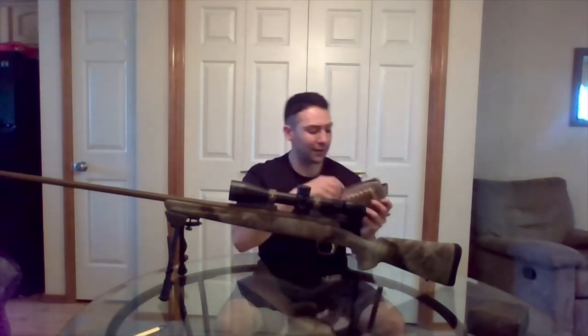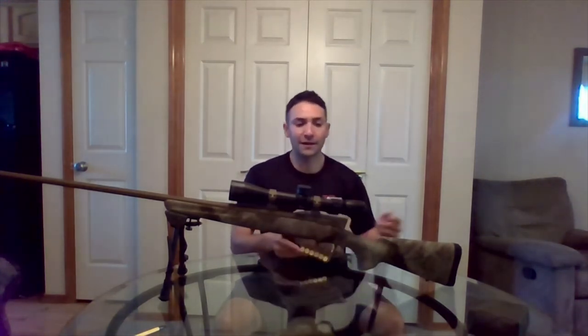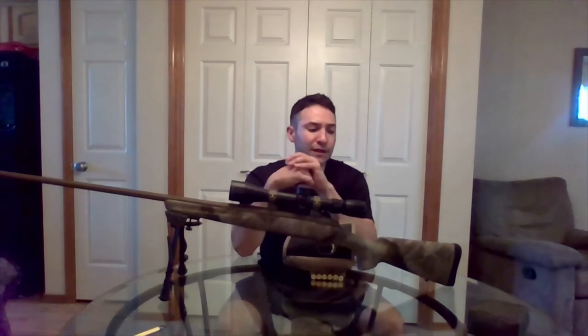There are a ton of options out there, but this one seemed to have everything I need. It has a tactical element with storage in this little pouch — I've got my cleaning rope, dope card, and some scope tools in there.